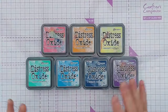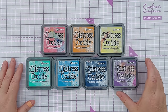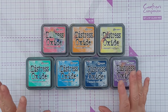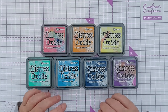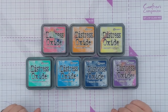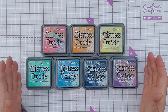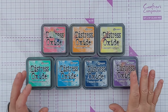In today's video I'd like to focus on probably my favorite inks — Distress Oxides. I'm not sponsored, by the way; none of these videos in this series are sponsored. These are all ink pads I bought with my own money. I bought these around 2018 when they roughly first came out. I previously had Distress Inks, which are dye-based, but as soon as I started using Distress Oxides I really abandoned my Distress Inks and ended up giving them away.